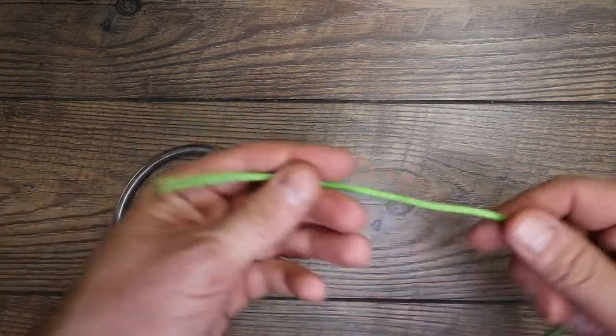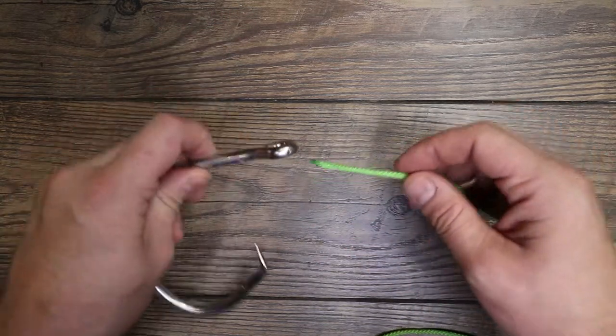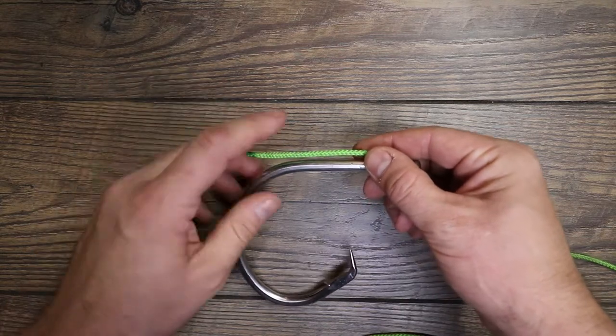So we have our main line — think of this more as a leader. You're going to come in through the eye of your hook.